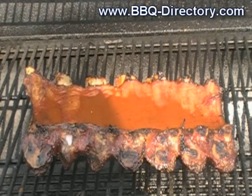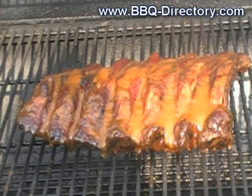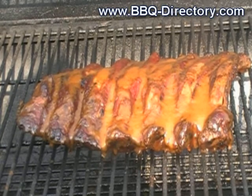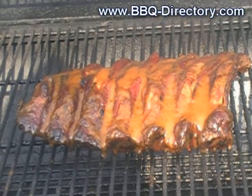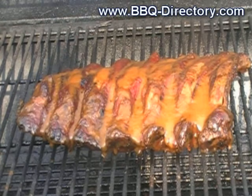Here's our rack of bronto bones — or beef ribs — and this sauce is really, really good. I don't know if I could tell you how to make it, I just winged it. These ribs are about ready to eat and we're gonna have dinner in a few minutes. This is Q at the Barbecue Directory — bye!